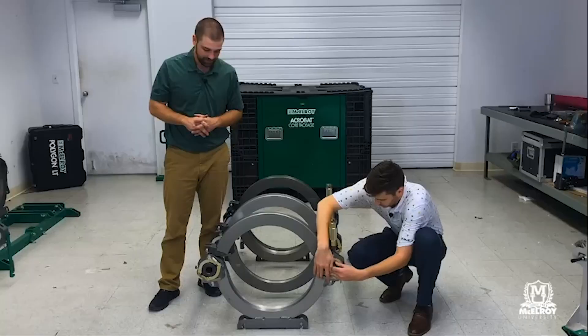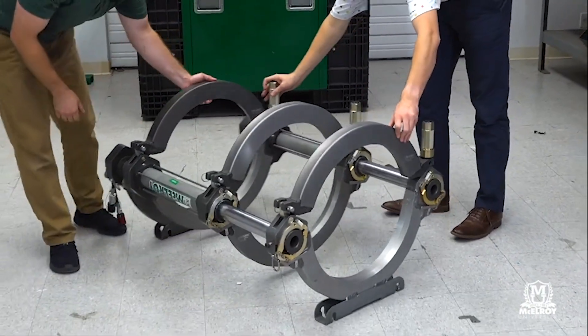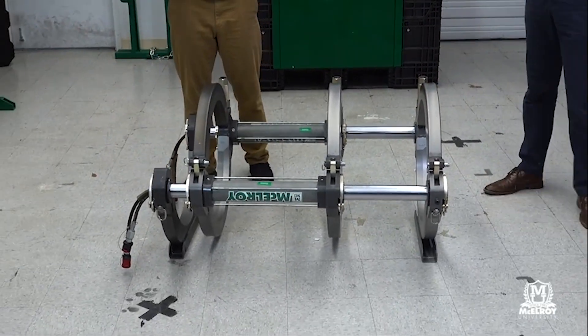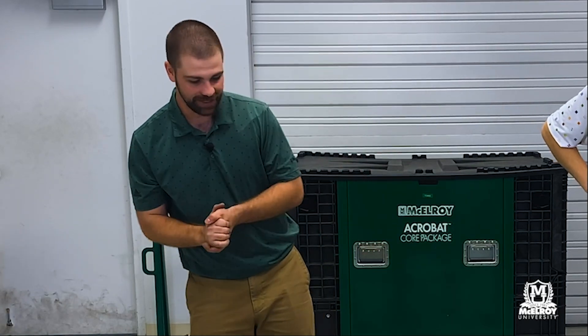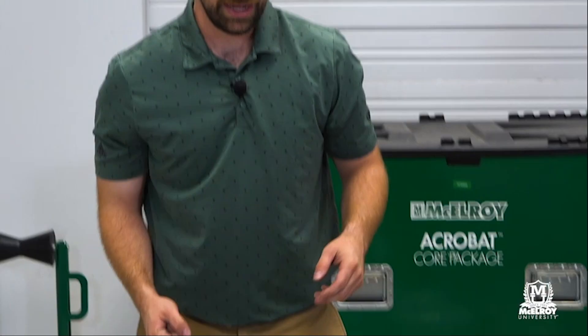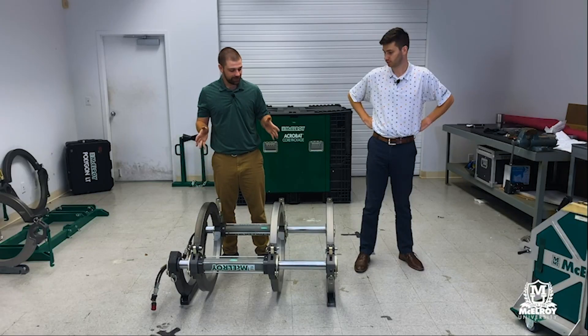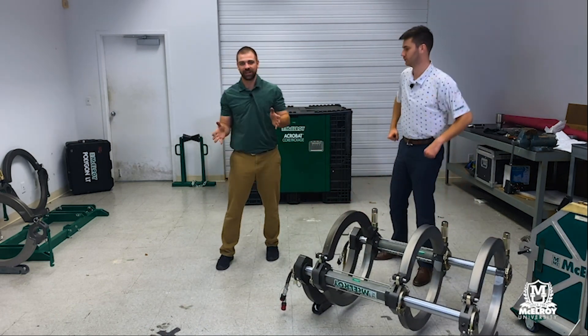While Robbie's finishing up that final clamp, once he completes that, we'll show you the profile view. And then you're going to have your three-jaw fusion machine set up and ready to go for an overhead application or whatever you might be doing on that specific job site. Just like all traditional Acrobats, these top jaws do unpin just with these pins right here, and then you can lift up your machine, put it up overhead, or do whatever else you need to do. What we're going to show you now is we're actually going to bring our fourth jaw in — right now we have it in a three-jaw configuration.